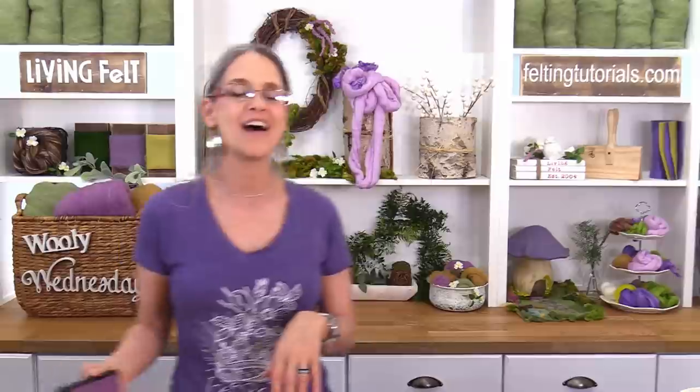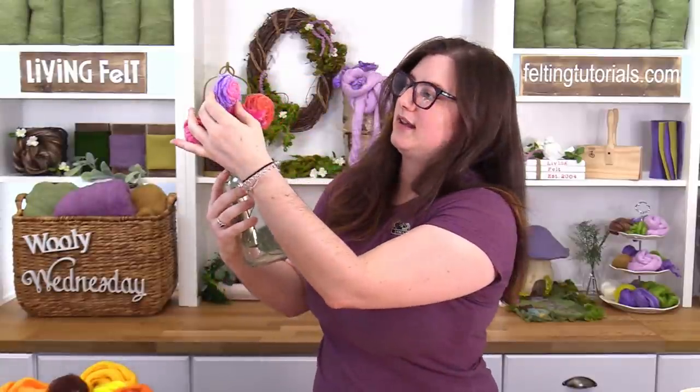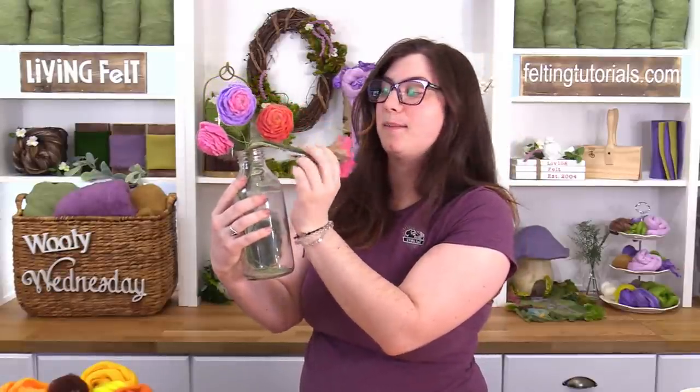The fairies are here. We have some special things for you today, including a special little announcement. First up is the lovely and magical Fairy Anne. Over the past years we have wet felted many, many a flower together, and we've wet felted so many that they have their own playlist on our YouTube channel — about five or six videos, each showing a different way to wet felt a flower. The kit for today's project could make any of them, and it can make up to four flowers.